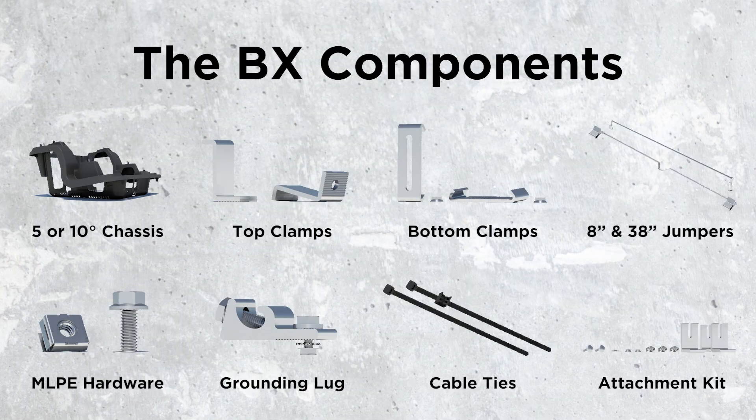Here are the main components for BX. We have a 5 or 10 degree chassis depending on tilt angle, top clamps, bottom clamps, 8 inch and 38 inch bonding jumpers, MLPE mounting hardware, grounding lug, cable ties, and a flat roof attachment kit.